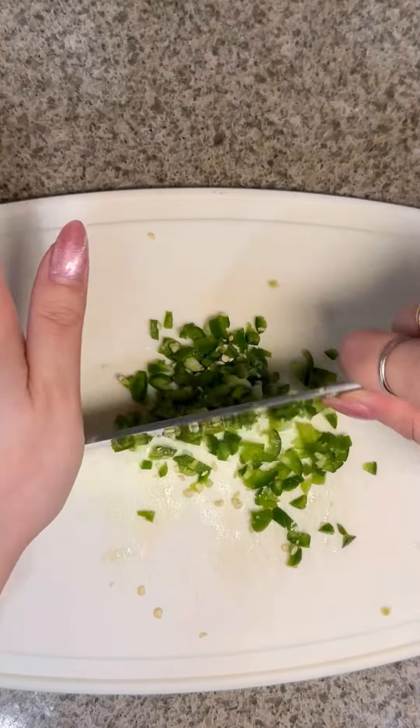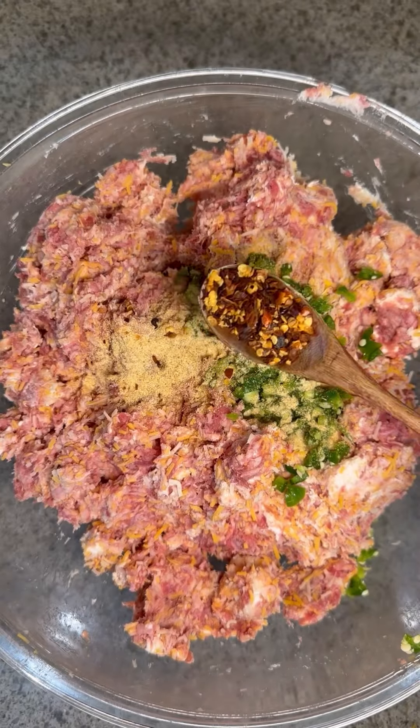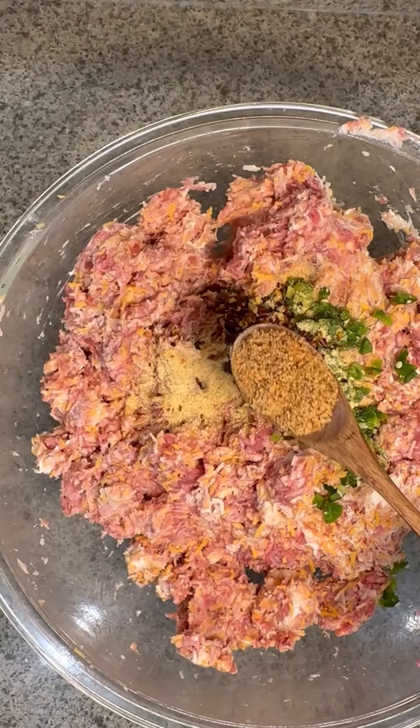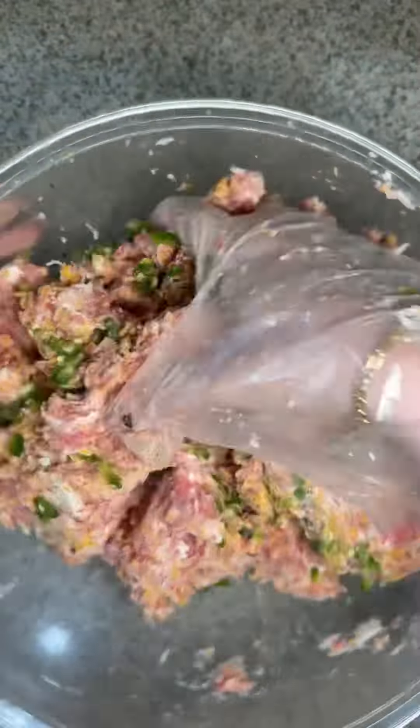Next, chop one serrano or jalapeño pepper. Add in one teaspoon of garlic powder, one teaspoon of crushed red peppers, one teaspoon of Slap Ya Mama Cajun seasoning, and add some pepper to your taste. Mix all ingredients very well.